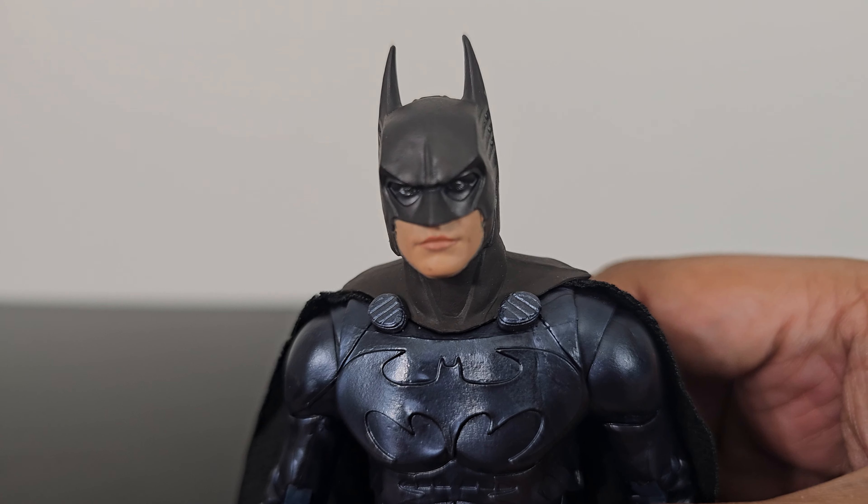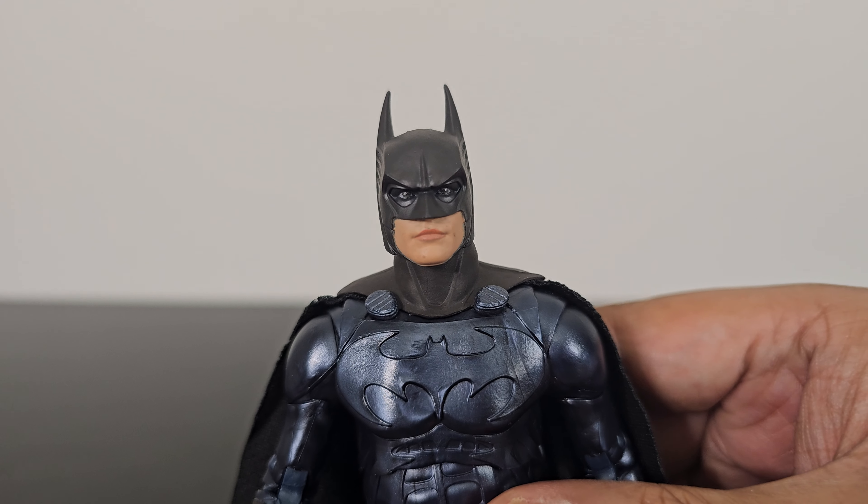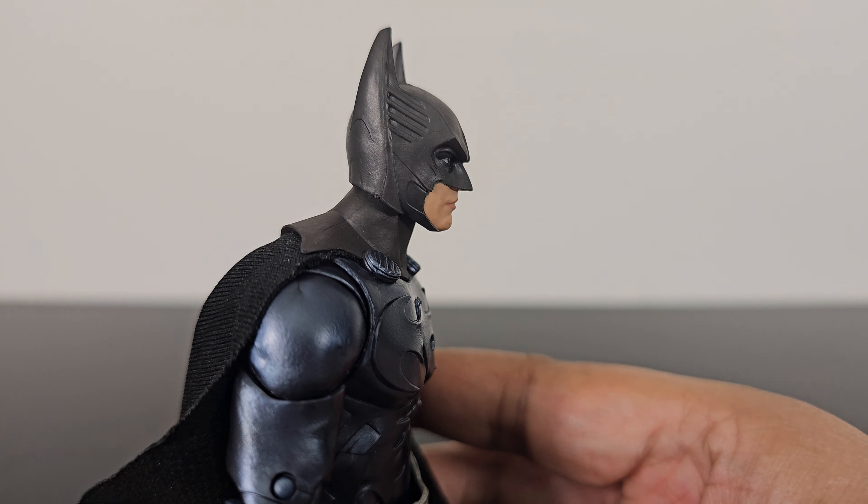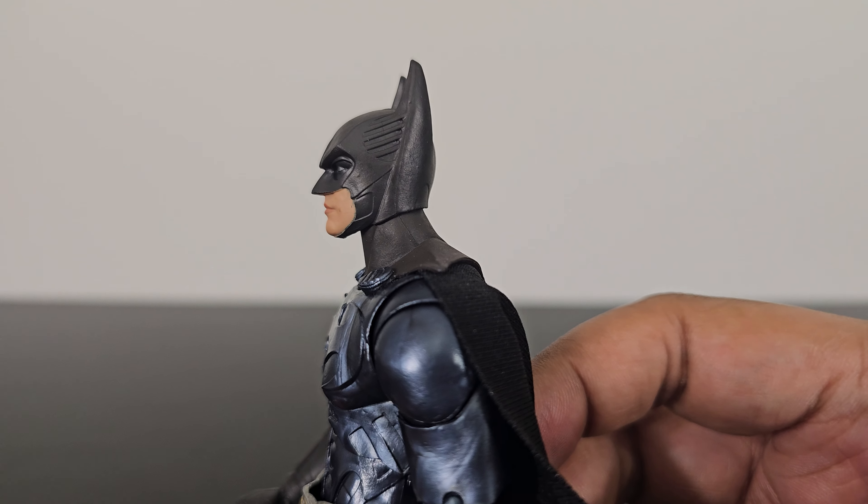The face came out looking really nice. You can definitely see Val Kilmer here — they did a really good job with the sculpt. I think it is done really, really well.